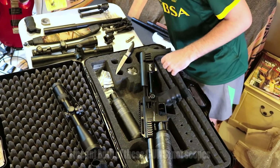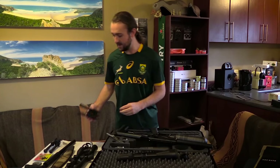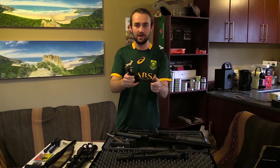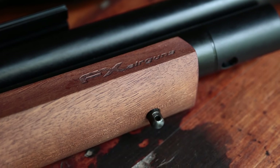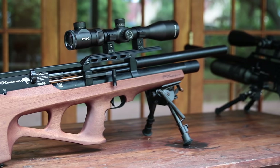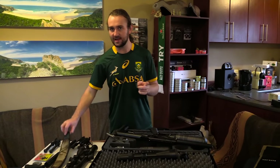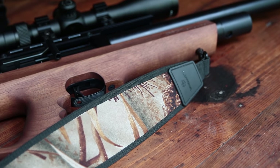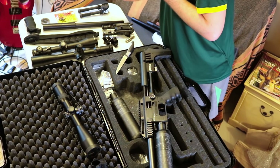For the Wildcat, I'll fit sling swivel studs and attach a Deben tilt bar pod - it's a solid bar pod that comes in much cheaper than the Harris, and I don't see a point in paying double for a Harris if this thing is absolutely solid. I'll also put studs on the back of the Wildcat and fit a sling.